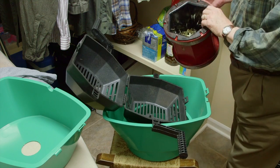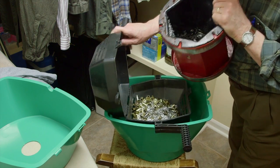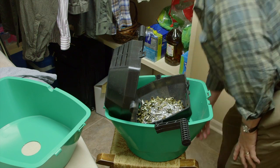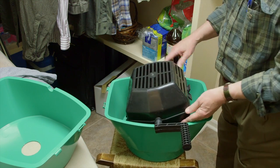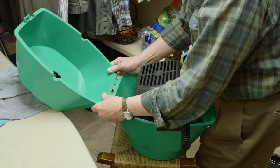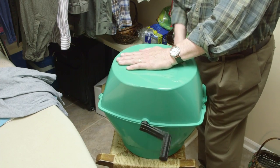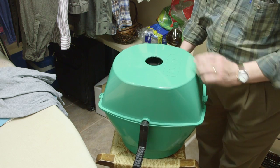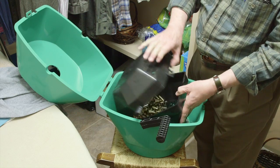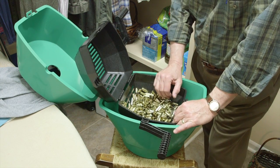Here's our handy media separator. We're just going to dump all the brass in there. There are still plenty of pins left inside the drum, but that's okay. Now we'll separate it — that was probably about a minute of solid tumbling. And there's the brass. It really looks great down in there.